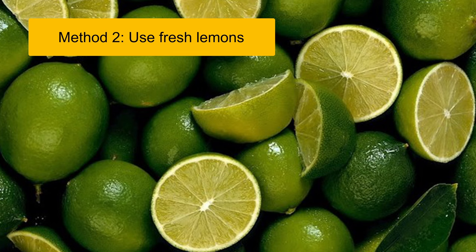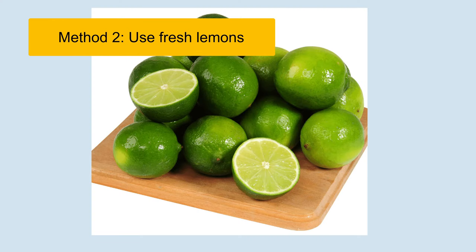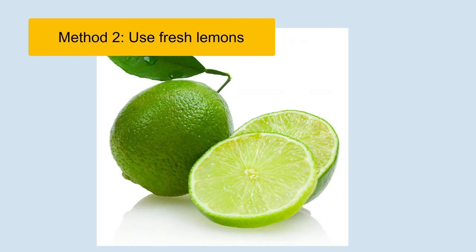Method 2: Use Fresh Lemons. After cutting the lemons, scrape them directly on the water stains. There are two ways to apply: scrape the lemons to remove the stains, or squeeze the lemon juice directly on the areas of stubborn stains, then scrub with a brush. Wait about 15 minutes for best effectiveness, then wash with cold water.